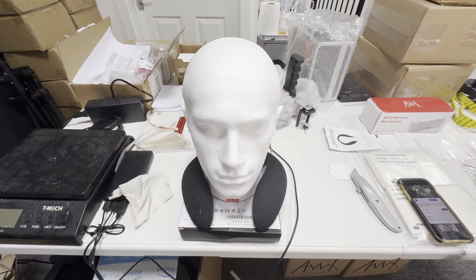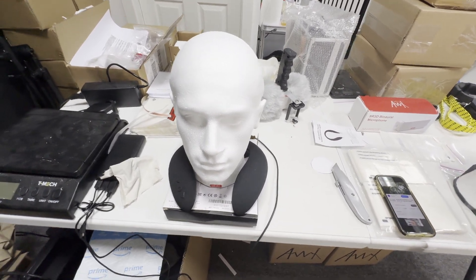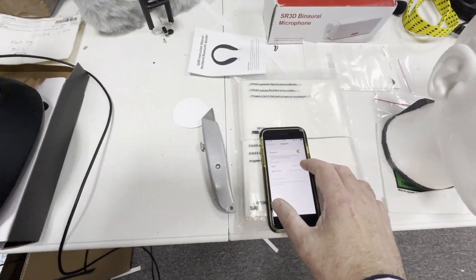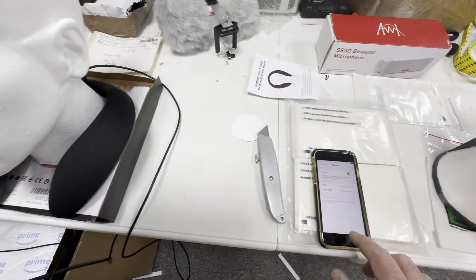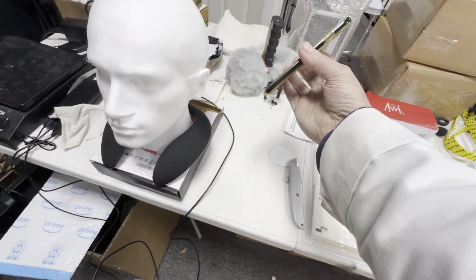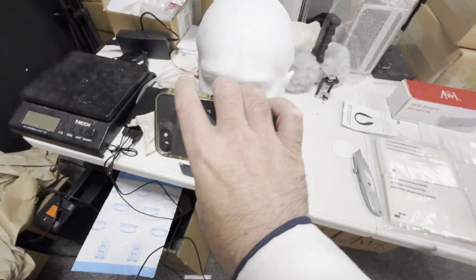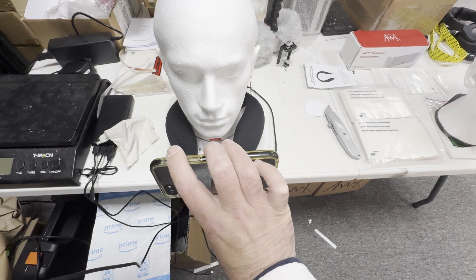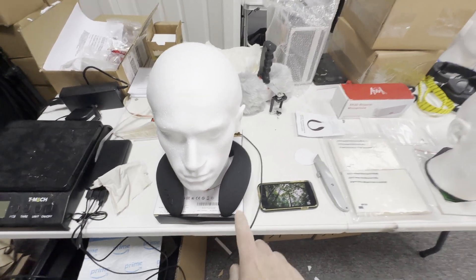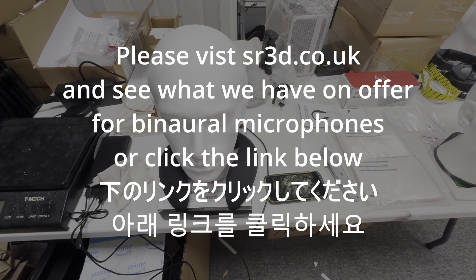That's the magic of binaural audio. So there you go — a quick demonstration of binaural audio on shoulder speakers. Very effective. Thanks for listening.